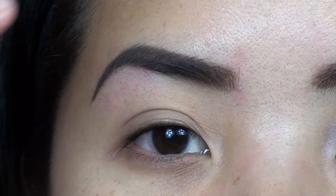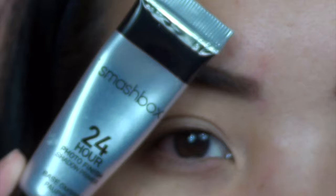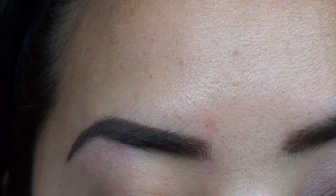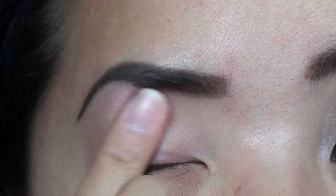I don't have any face makeup on, so you can see a little bit of redness on my eyebrows — I did just tweeze them, so that's why it's a little red. The first thing I'm going in with is the Smashbox 24 Hour Eyeshadow Primer. This is their newest eyeshadow primer. When you first apply it, it's kind of a slick feeling, but once it dries it gets to more of a tacky feeling.